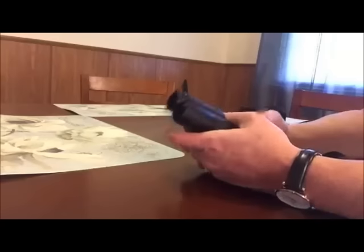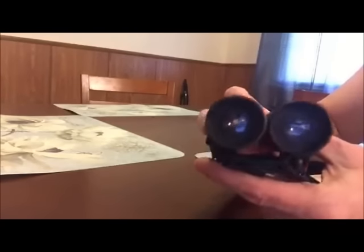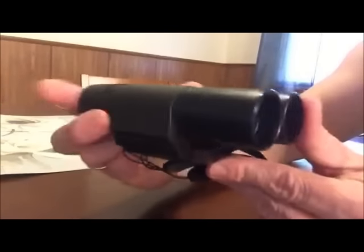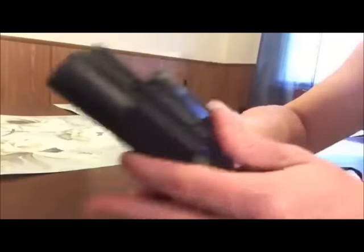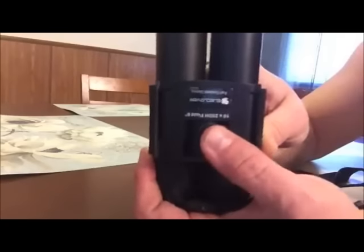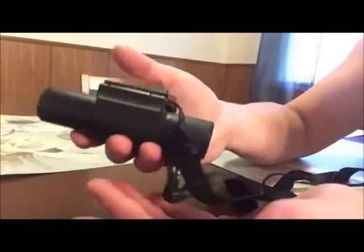Here we have the binoculars, and you can adjust the strength of them here. They're very heavy — not so heavy that it's uncomfortable, but they're not just cheap light binoculars. They actually feel very sturdy.